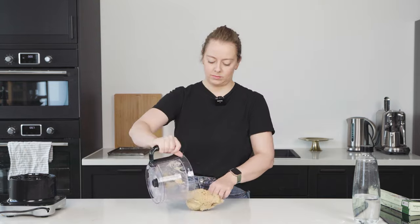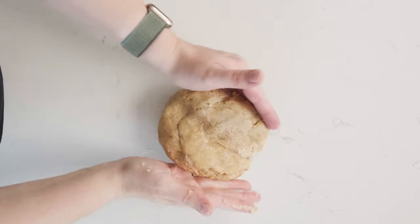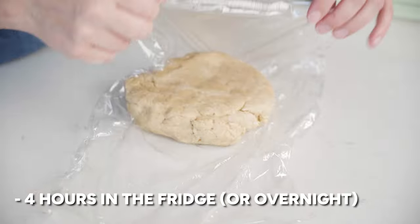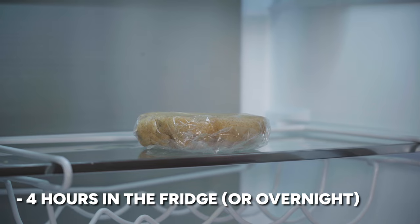Turn the pastry out onto your kitchen side and give it a really rough shape into a disc. You don't want to overwork it or warm it up too much with your hands. Then wrap it up in cling film and pop it into the fridge for at least four hours, but preferably overnight.